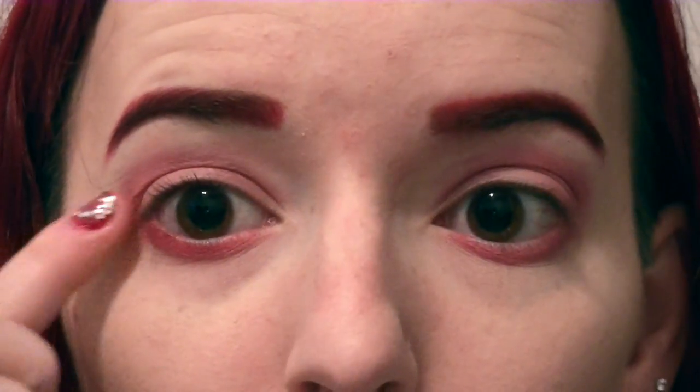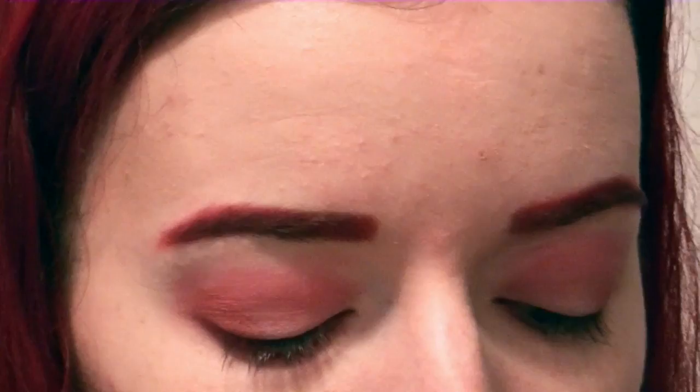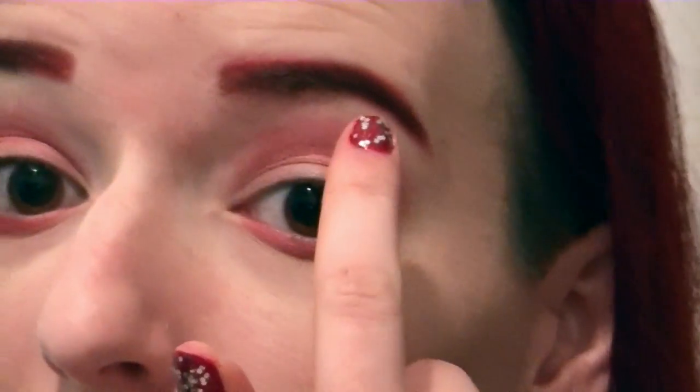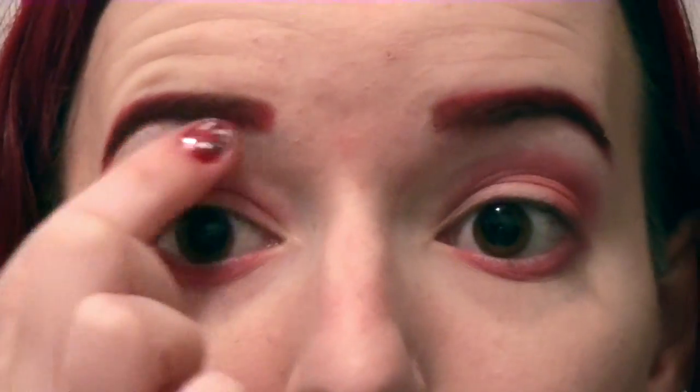Blend it right in. Now you don't want it to look splotchy. Put a little darker red on the edges, give it a little shading. Put a little highlight, so you've got some shading and some highlights. You want to do kind of like a portrait on your face. It's so fake.